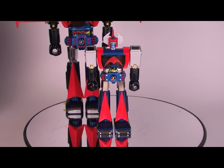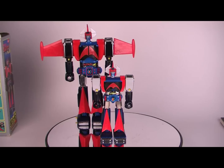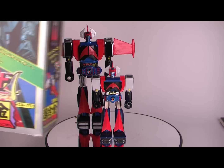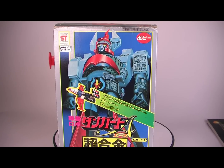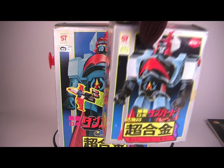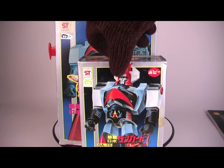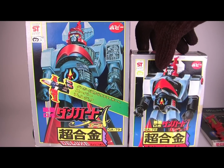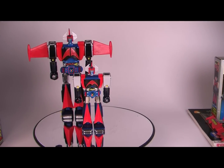We've got the deluxe Dangard Ace right behind it for a quick comparison. It's quite large, and the deluxe box is right here — let's pan out a bit more. By the way, the deluxe is GA-79, where the GA-78 is this tall. I'd say it's probably a good two and a half, three inches different in height. But enough of the boxes at this moment.